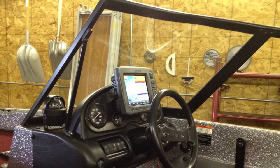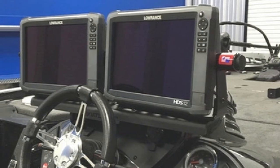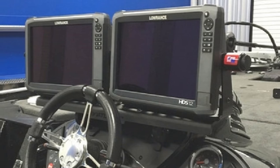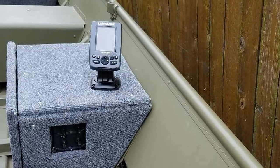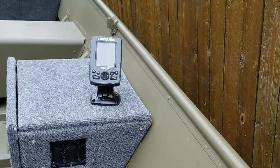First, make sure that the mount is securely attached to the console — you don't want your fish finder bouncing around while you're driving. Second, consider the placement of the mount. You want to be able to see the screen easily, so make sure it's not blocked by other items on the console.